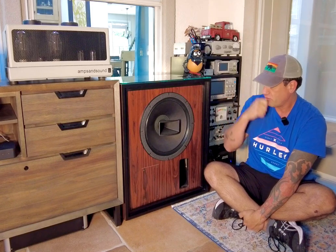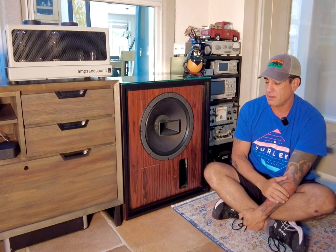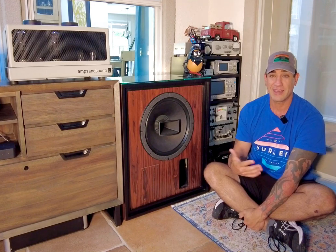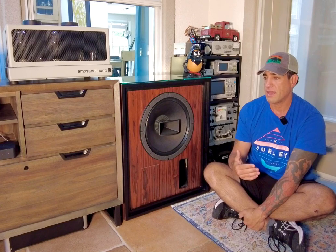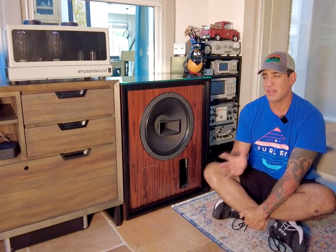I have always loved full range driver speakers — I love their immediacy. I've had Audio Nirvana 15s and things like it. I've had a pair of Tenoise, and I have an appreciation for coaxials. It wasn't until I got a set of 604s that I felt like I really understood the idea.